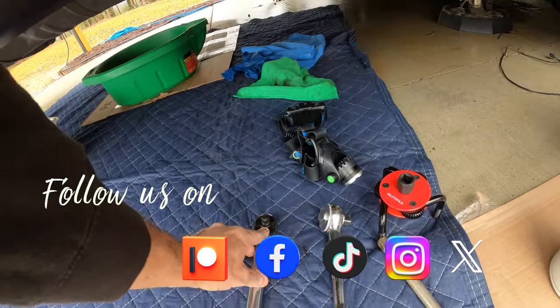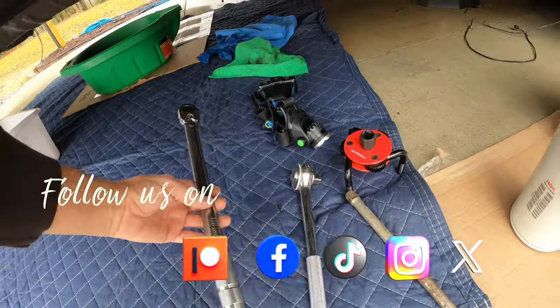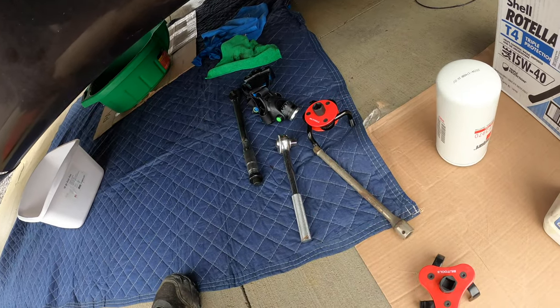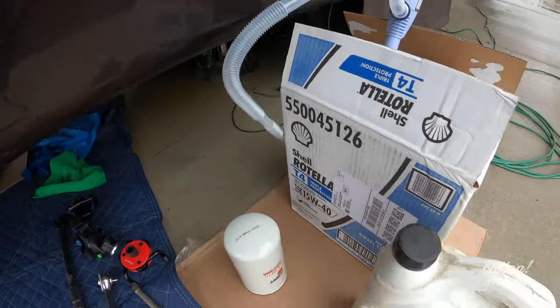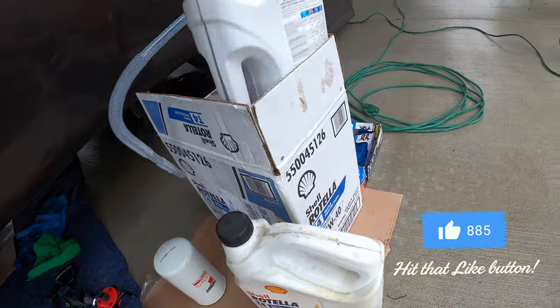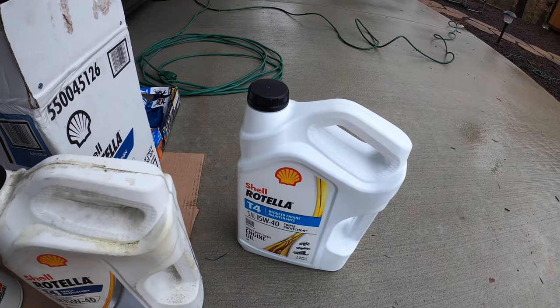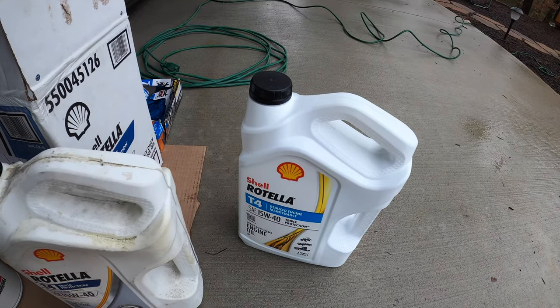You need a 3/8-inch drive ratchet. I'm just going to use my torque wrench because it's easy — I can torque the plug when I go back in. And some oil: I use the Rotella T4 in my rig. Check your book for what your recommended specs are. This is the oil that's always been in it when we've had other services done by Freightliner, Gaffney, Bay Diesel, and Cummins. So I'm going to keep using the same oil.